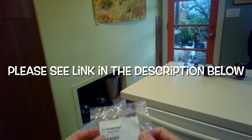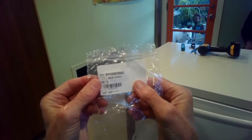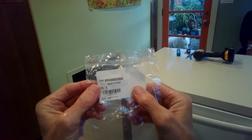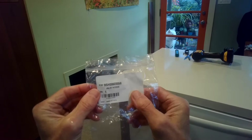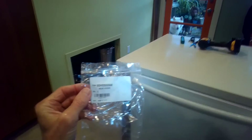Today we have a Bosch dishwasher that isn't cleaning well. It's not melting the soap and the dishes are coming out with spots on them and food debris. It's just not doing a good job cleaning. We're going to go over a real easy way to put in a new fill valve. When the dishwasher doesn't get enough water, it will not pump water to the upper tray and it won't heat up the water and it won't wash very well.